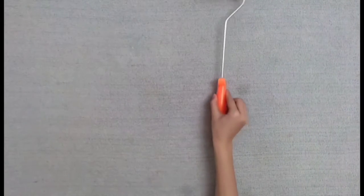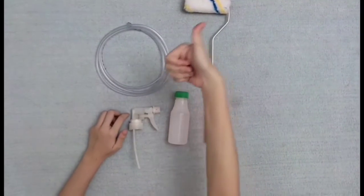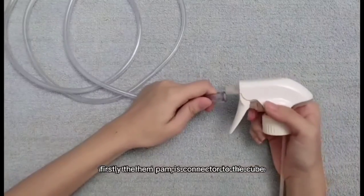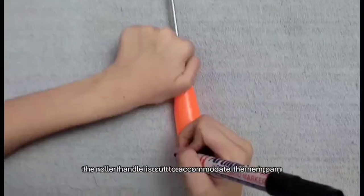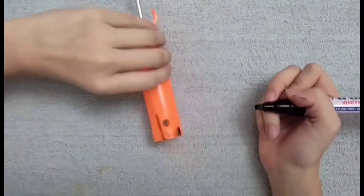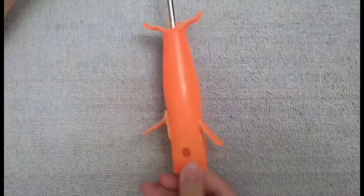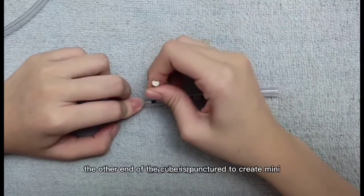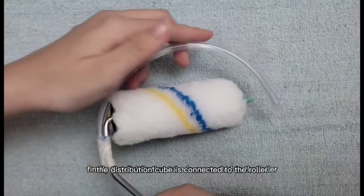We would like to demonstrate how to create the SDP-2022 device. Firstly, the hand palm is connected to the tube. Next, the roller handle is cut to accommodate the hand palm. After that, the other end of the tube is punctured to create mini holes, which act as a paint sprayer onto the roller. Finally, the distribution tube is connected to the roller.